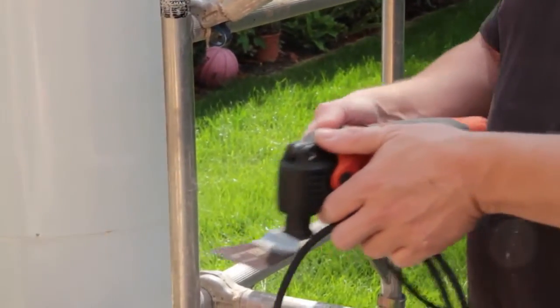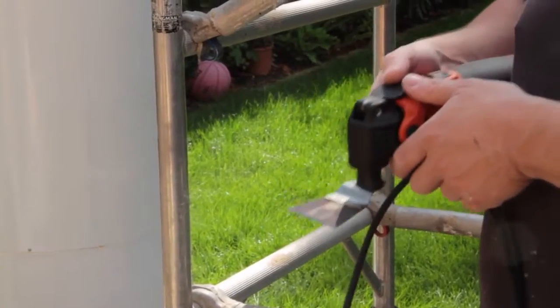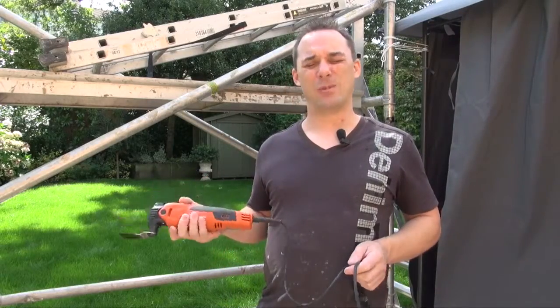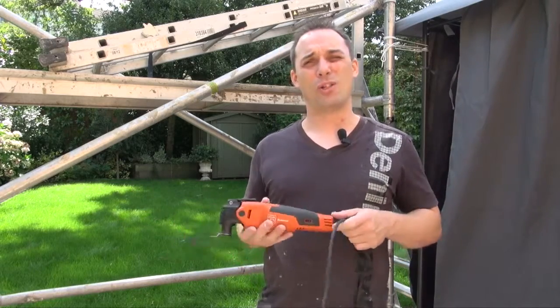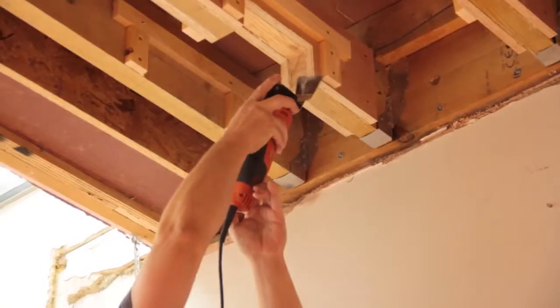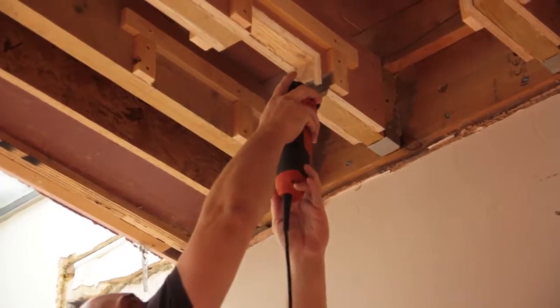Instead of pushing in and forcing the tool through, you just let it, under its own weight, just make the cut and you come up with a much straighter cut. It's much more powerful because it can make the cuts quicker, but also the weight of the machine when you're cutting, because of the power and the speed it's going at, it makes a much neater cut.